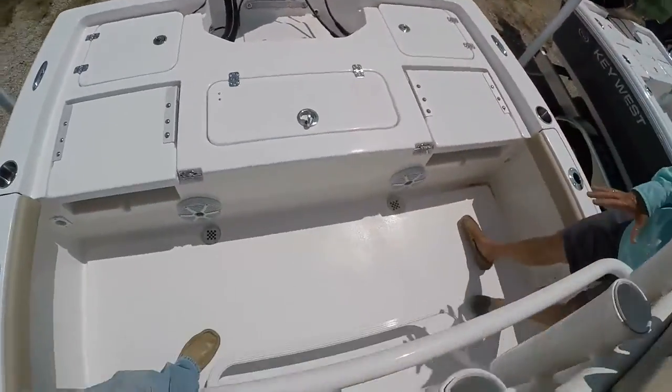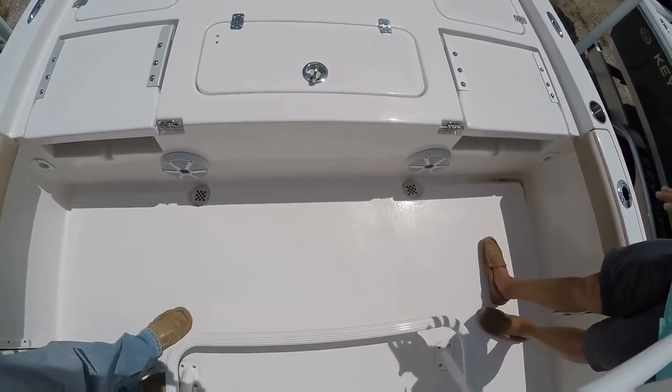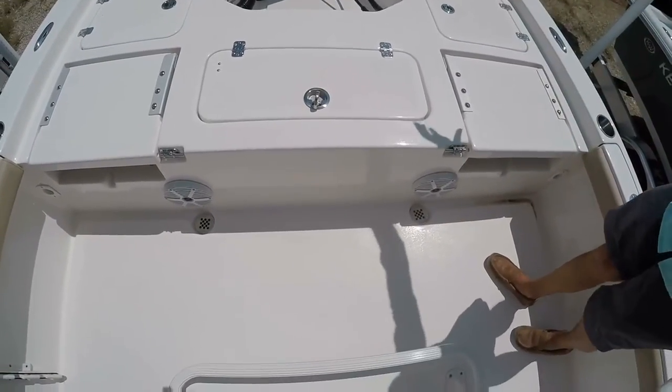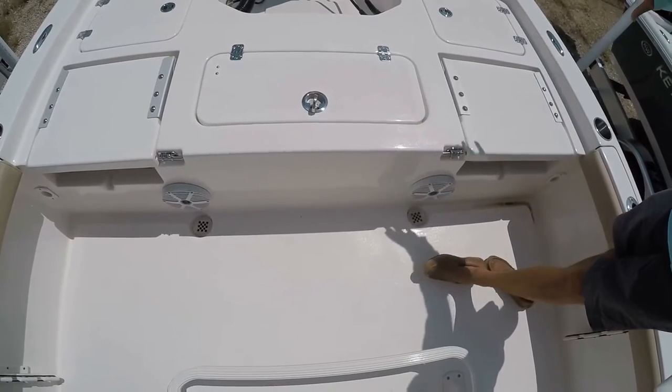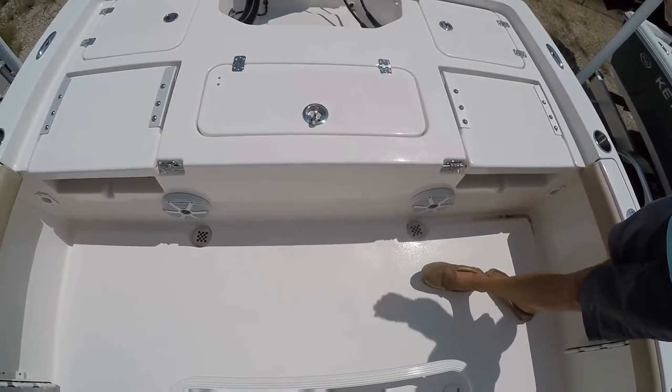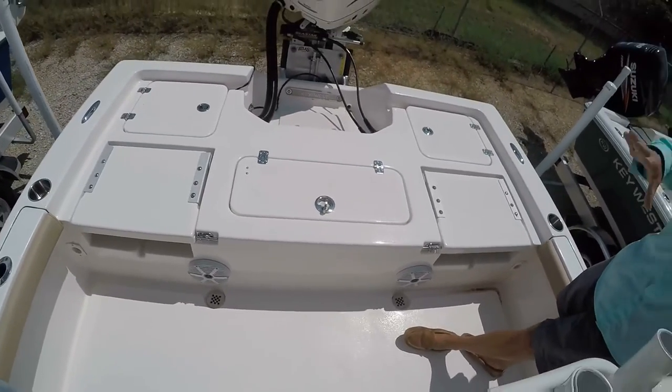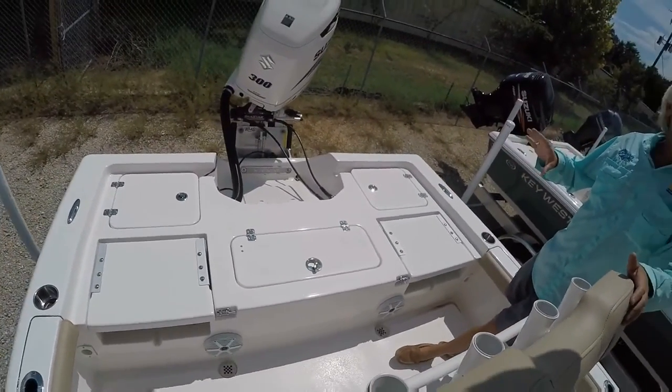Here on the floor, you have your drainage system. The water will go through these drains and straight out of the boat — the water will not go through the bilge pumps. So it's a self-bailing deck, all fiberglass composite. There's no wood in this boat in the 230 Key West BR.